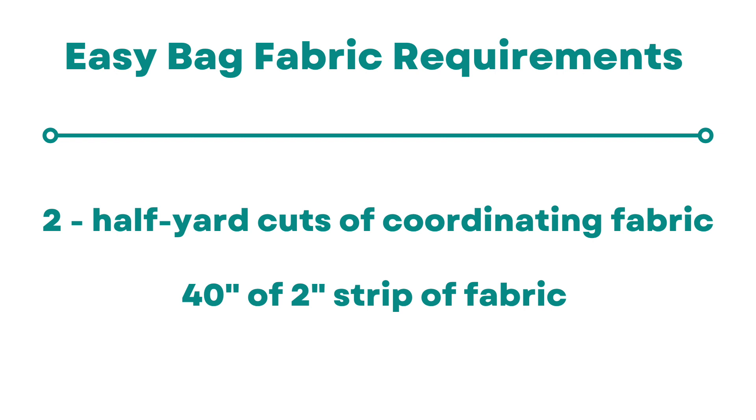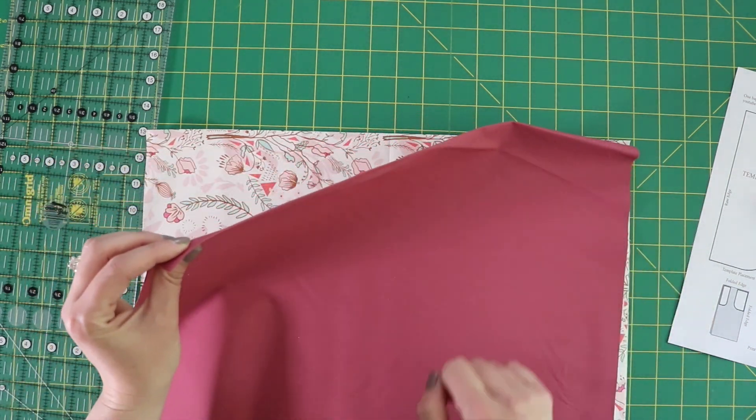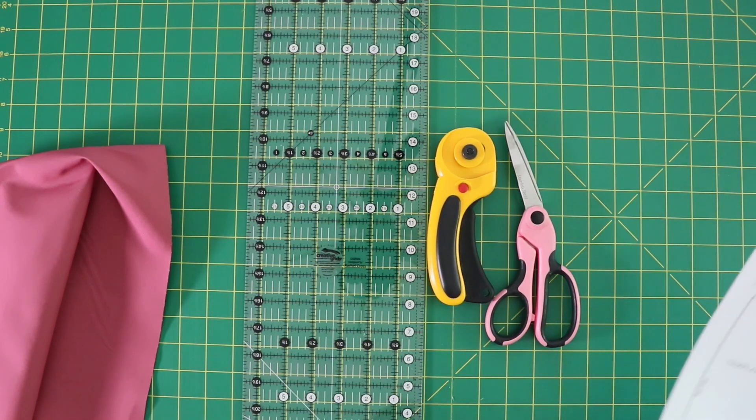You also need two half-yard cuts of fabric. You want to make sure that your half-yard cuts are whole half yards and not cut apart, because you are going to need to keep the fold that's at the very top. For tools you just need your scissors, rotary cutter, ruler, some binding clips, and sewing machine.